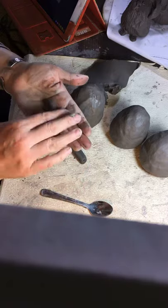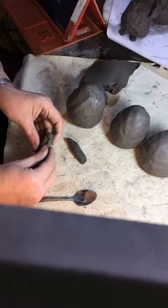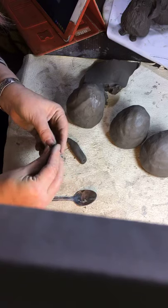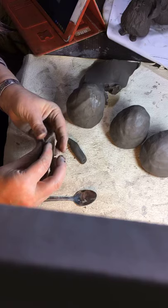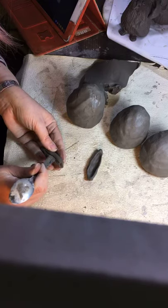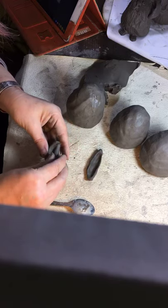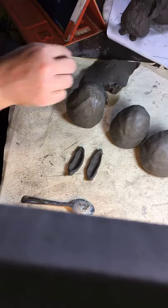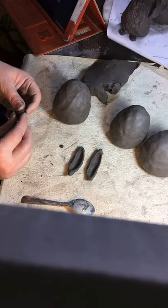I'll roll a sausage of similar size, then use the end of my spoon to put a little gap so I can get my thumb in. I'm going to pinch, make it rounded at the end, and pinch two ears — leaving a little bit of a stock bit at the end, like pea pods. All the way up, take some of the clay off and put it back with the other clay. Thumb in, pinch, thumb in, pinch — bunny ears!